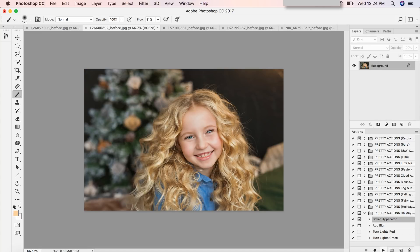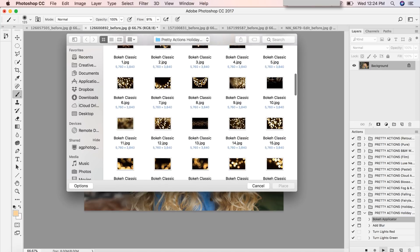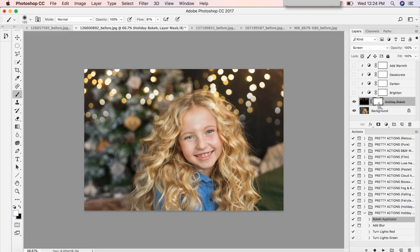For the second image we're going to use our bokeh applicator — press continue and scroll down. We're going to use Bokeh Classic 10. Click place and enter. All we have to do is remove some of that bokeh from her head. I'll click on my brush, click on the layer mask, bring black back to the foreground, opacity at 100%. You may want to zoom in a little more and be careful — I'm just zooming through to show you the goodness of this collection.